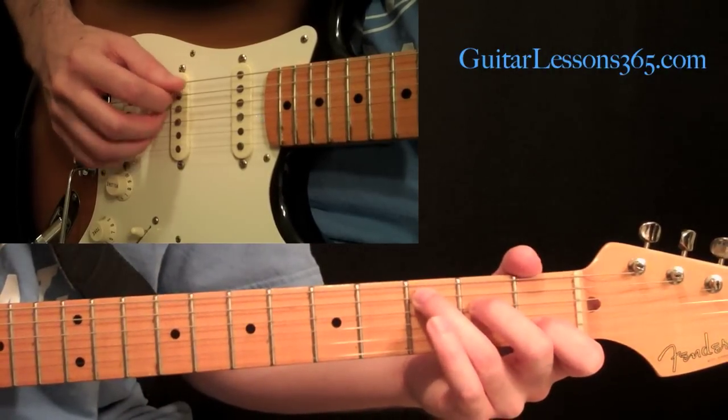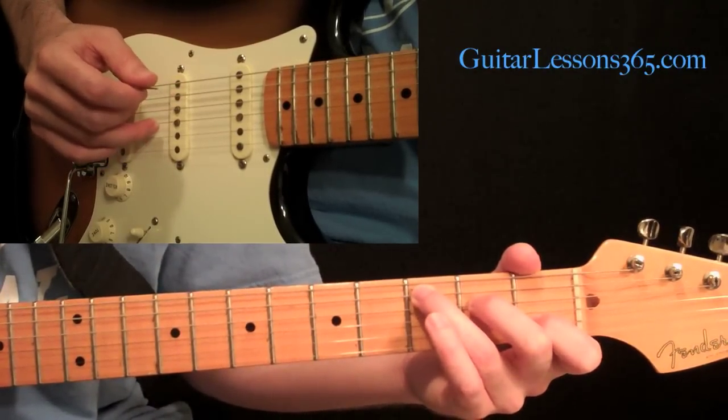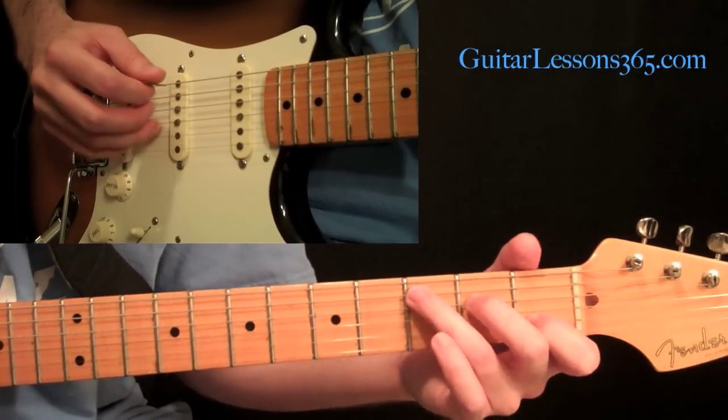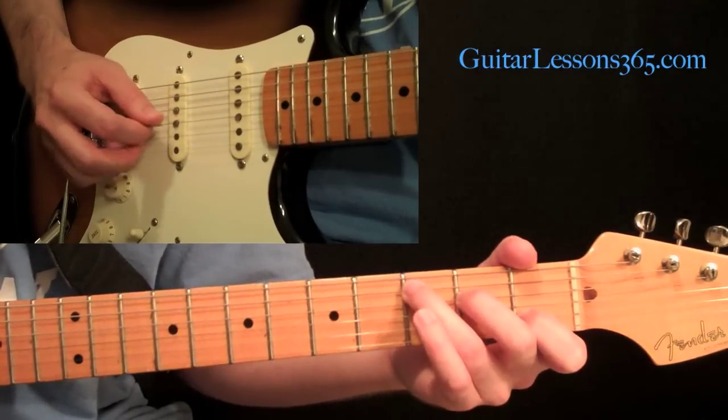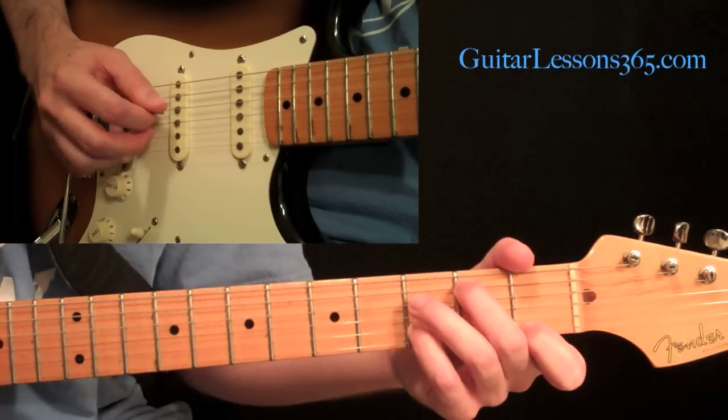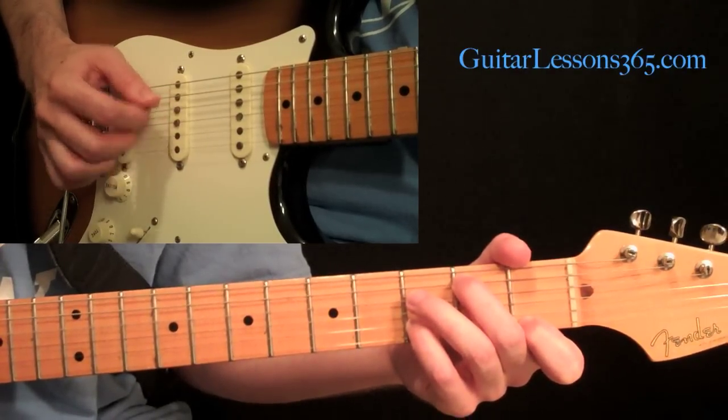Now we're going to reverse that. Instead of going pick, then middle finger, then ring finger, we're going to reverse it — go ring finger, middle finger, pick — across the exact same sets of strings: this set, this set, this set, and then reach back. This will be a lot easier to follow if you've got the tab.